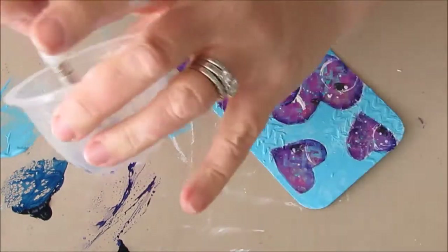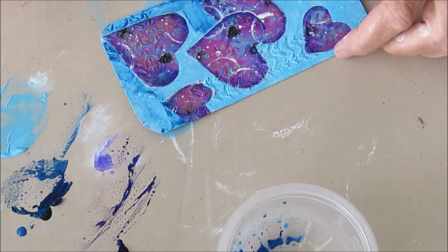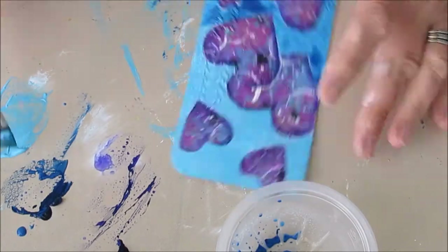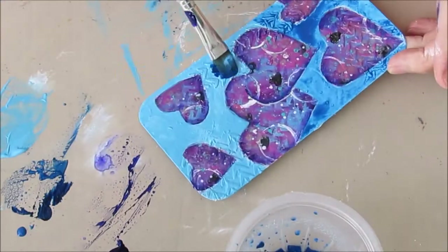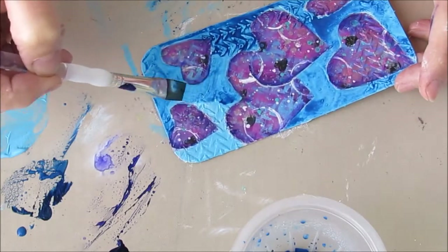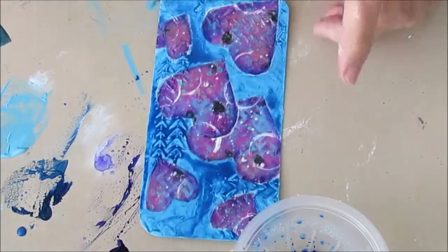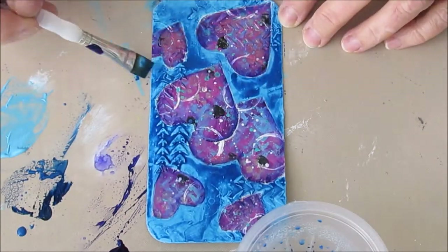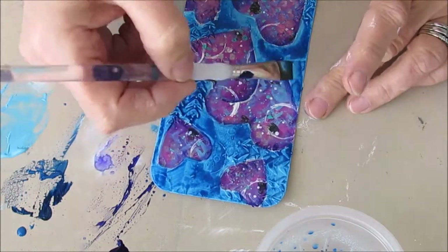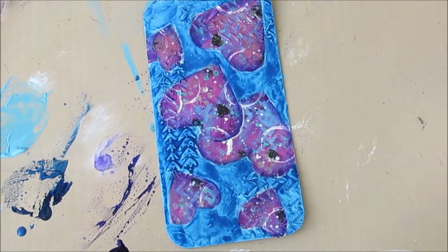I had that Prussian blue from earlier, and I'm really thinning it out with a lot of water — I just want a wash of that color to darken it just a tad more. I don't see enough depth or interest for some reason, but I want to keep it very wet and liquidy.